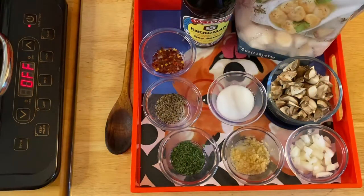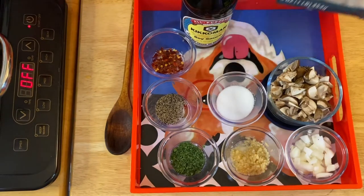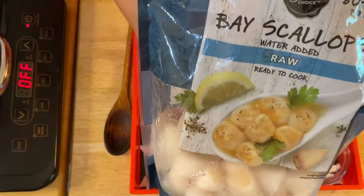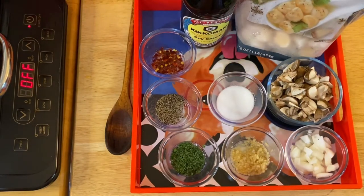Hi guys, welcome to my channel. This is Anna. We're going to make a beautiful scallop with mushrooms. This is just amazing flavor.